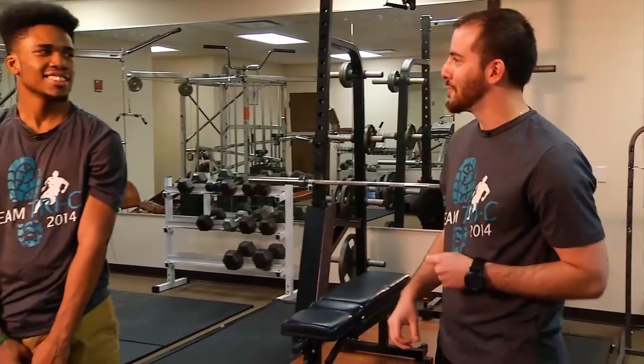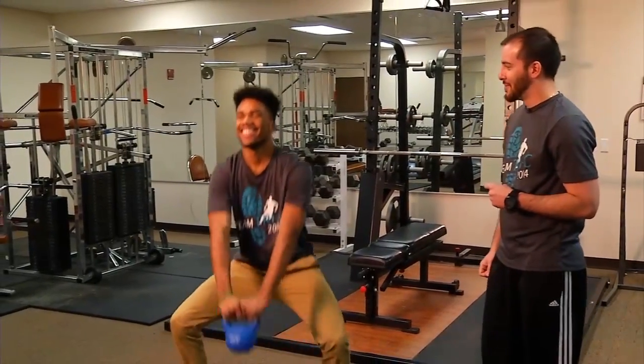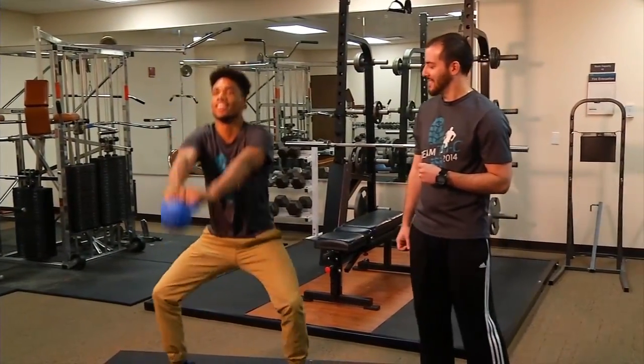Do you want to learn more about exercises you can do to develop lower body power? Then be sure to check out Tri-C's Sport and Exercise Studies program. Be a part of this fun and rewarding field — you'll be glad you did. Let's go back to doing some more exercises. I know he's training to become a foot golf pro.